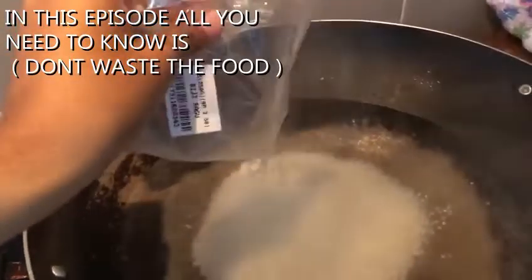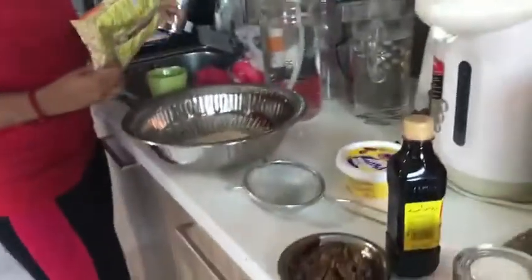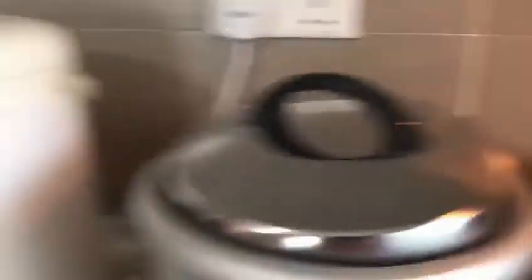This is sago. So I'm going to put this into the boiled water. By the way, she's doing puri, so I'm helping her to do everything. Thanks, Kamala. No problem, Subu.